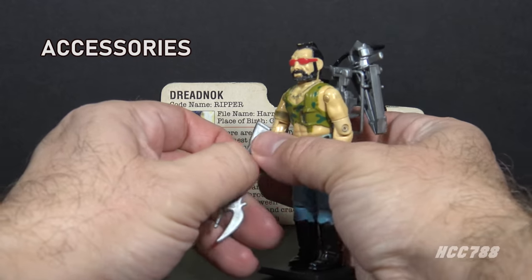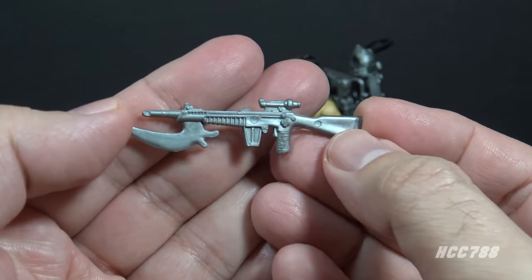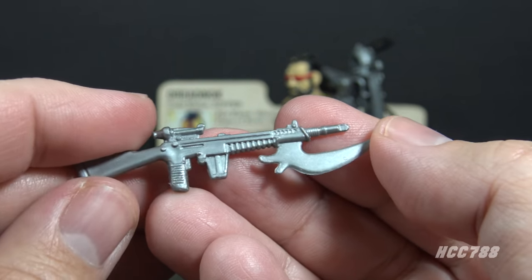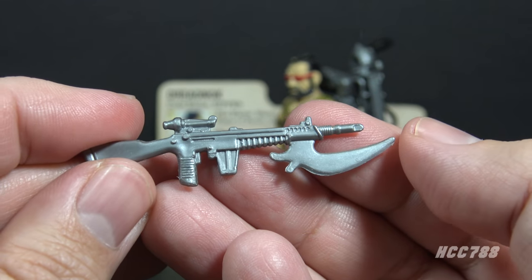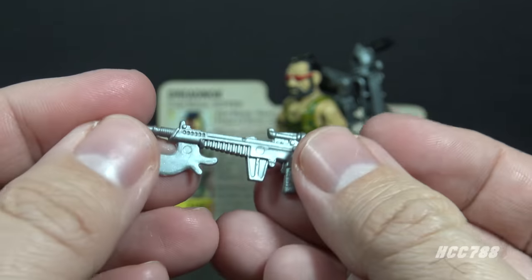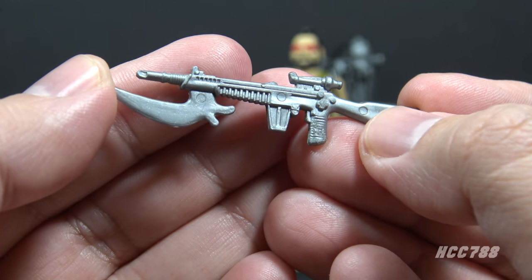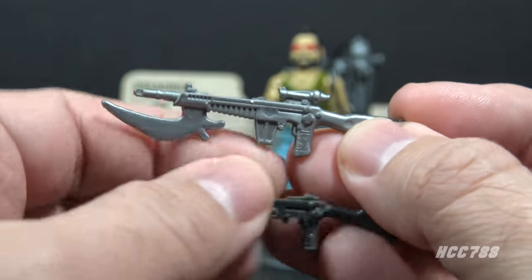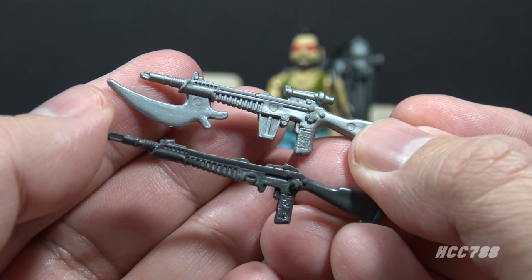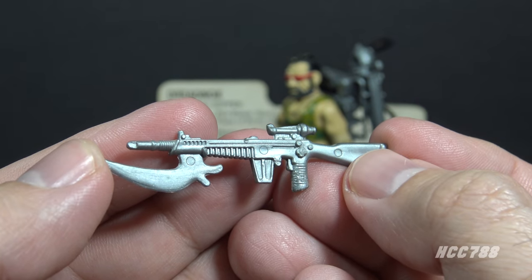Let's look at Ripper's vintage accessories, starting with his primary weapon. The card contents call this an assault rifle with metal splitter. It is in silver plastic — a generic assault rifle design with a scope, and it has a large blade attached like a bayonet. Ripper was the only one of the original three Dreadnoughts to include a firearm, but it was mostly used for the blade. The base rifle is modeled after the laser rifle that was included with 1983 Snowjob. This is probably the second most famous Dreadnought weapon after Buzzer's chainsaw.